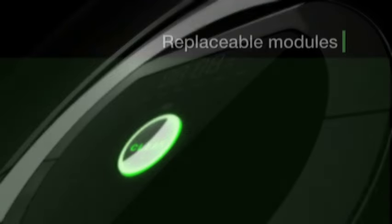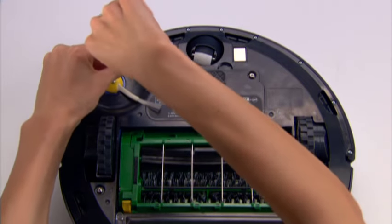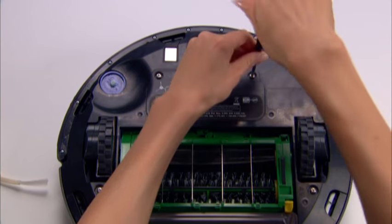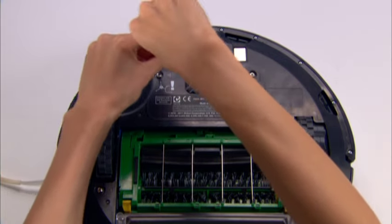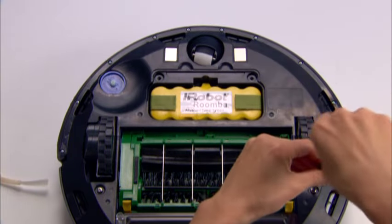Roomba has a number of parts that can be replaced, including the drive wheels, edge cleaning side brush, cleaning head, vacuum bin, front caster wheel, and battery. To replace Roomba's parts, you will need to remove the bottom cover. First, remove the screw that holds the edge cleaning side brush and remove the brush. Then, remove the four screws holding the bottom cover and remove it.